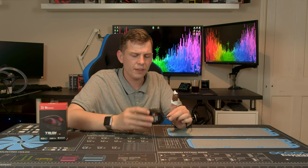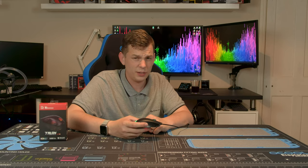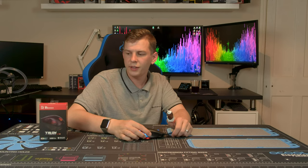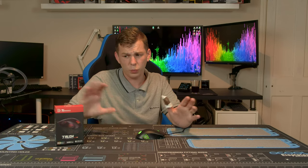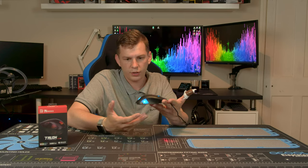This mouse comes in at about 22 quid. Bearing in mind this is from a named brand — TT eSports by Thermaltake. TT eSports used to be the main peripheral part of Thermaltake, but they've now branched out with the Level 20 stuff under the Thermaltake brand as well. TT eSports is basically the main peripheral brand of Thermaltake, so it is an all-Thermaltake product.